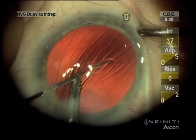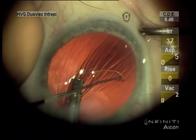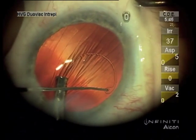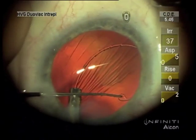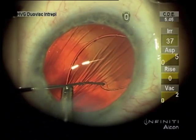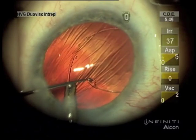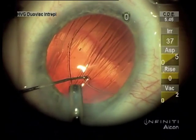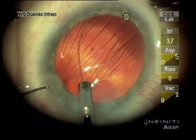Then once there is a large enough bend, it can be released. Here's an example using it just for a capsular tension ring alone. I'm pushing against the incision too much on the left, creating that stria in the cornea, but it still shows the technique of holding it with the Sinski hook until you get enough bend.